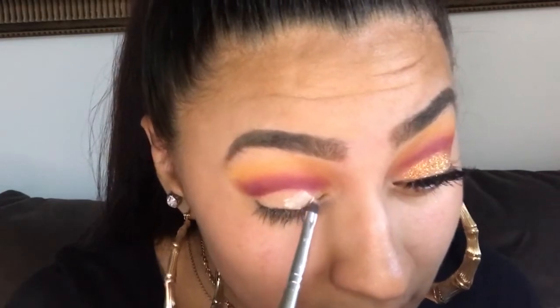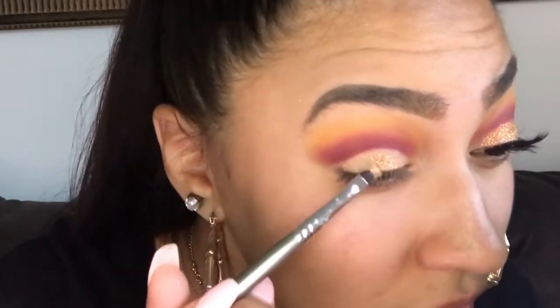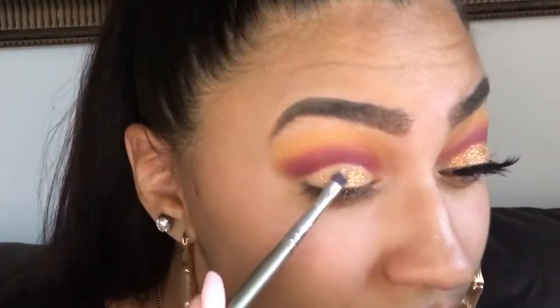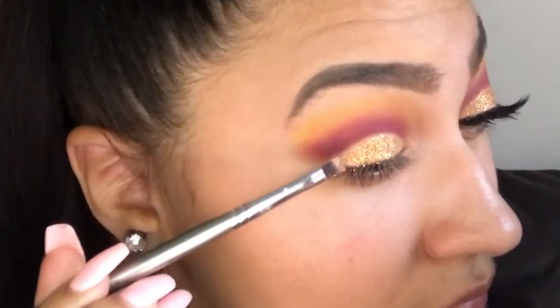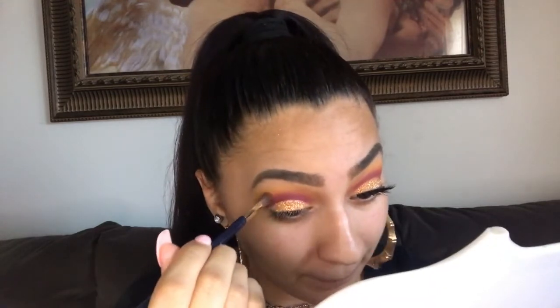I'm going to take a small thin brush and my NYX Glitter Glue, and put the glue all over the area that I just concealed. Then I'm using glitter that I bought from cosmetics.com — just going to dip the same brush and dip it in. I should have blended before I put the glue on, but I kind of forgot to blend.